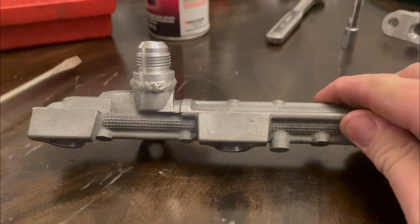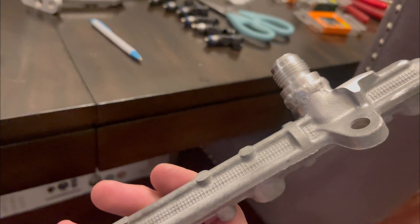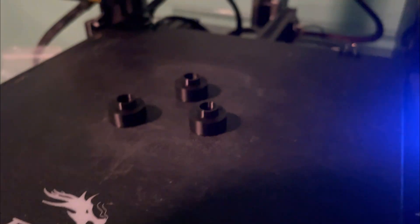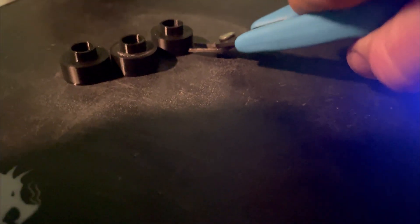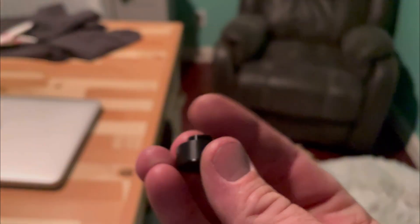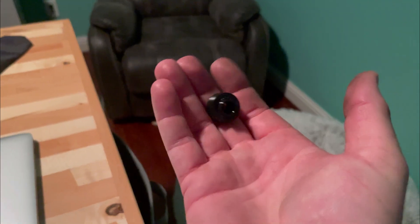I just got done welding our dash-eight fitting onto the fuel rail — my usual blobby stuff, but I think it'll be sealed up and good. Let's go see how our spacers did on the 3D printer. Looks like a successful print. It's always kind of tricky getting these off the bed. The lighting in this room is terrible — not bad though. Let's see how it fits on the engine.